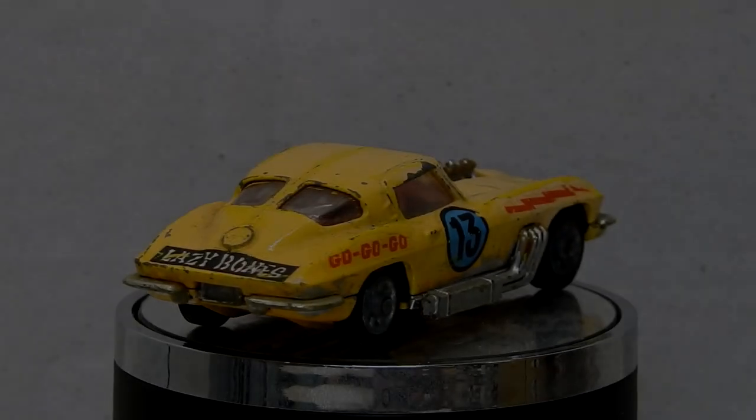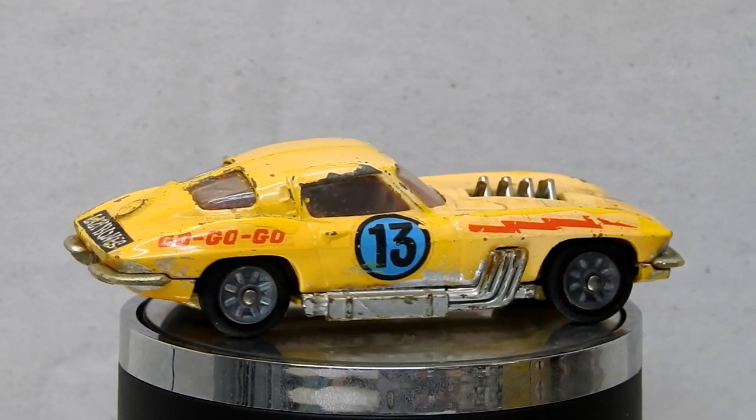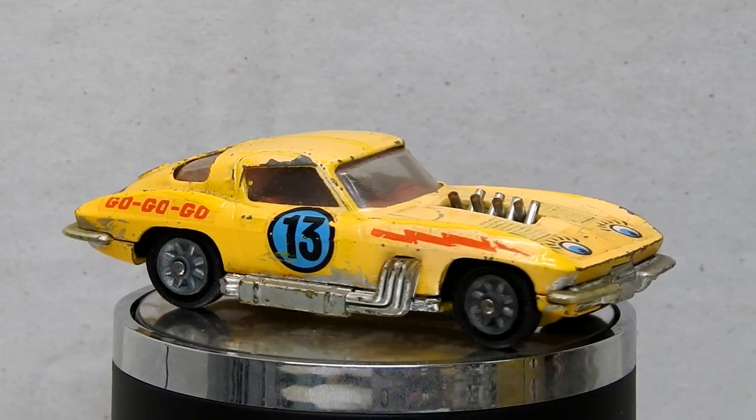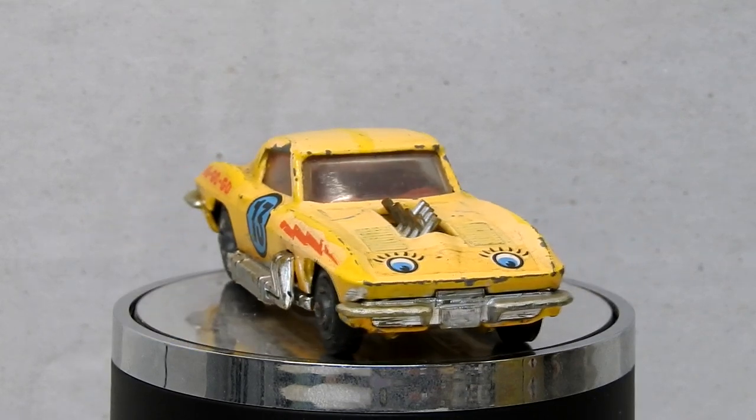Hi, I'm Danny and these are my diecast disasters. In this video I'm going to be restoring and customizing this Corgi number 337, the Chevrolet Stingray stock car.